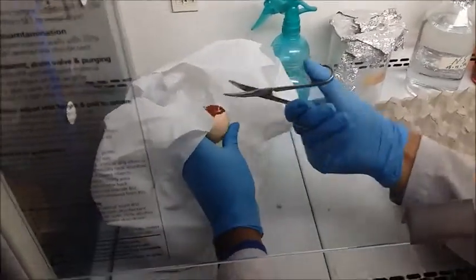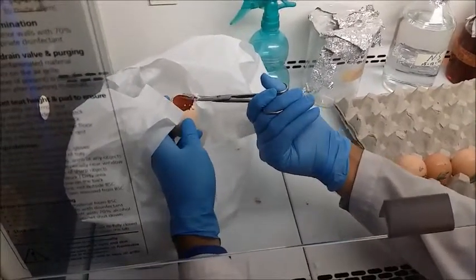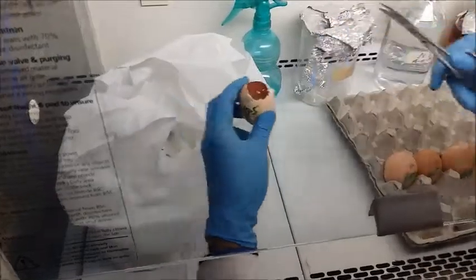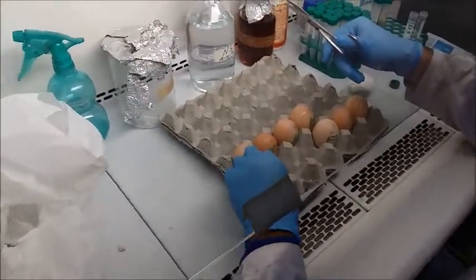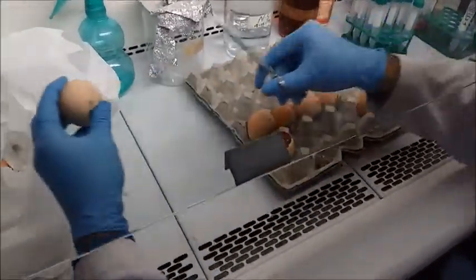Make sure that you do not disturb the inner contents of the egg. Once you have cut out a portion of the egg that you are comfortable with, you can move on to drawing out the harvested fluid.